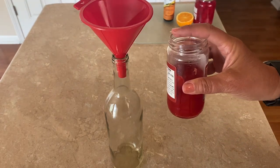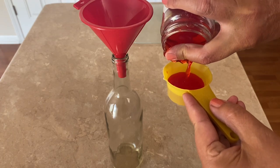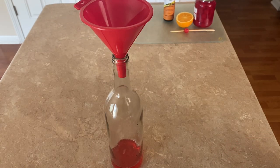Next, I add just about a half a cup of maraschino cherry juice. Feel free to add more or less to your liking, but a half a cup per bottle is the perfect amount for me.